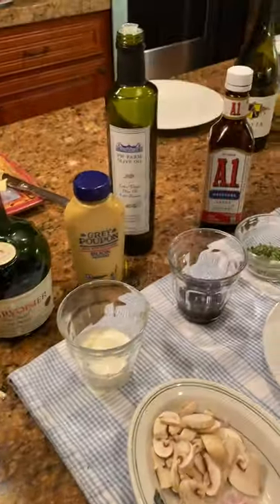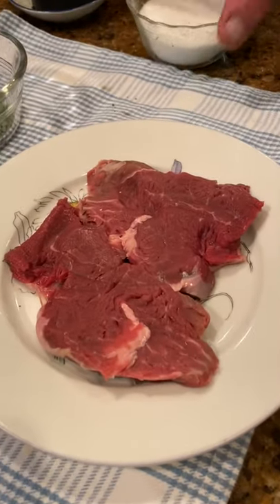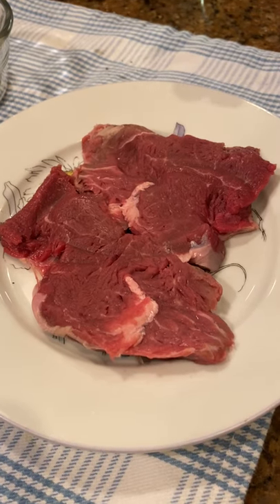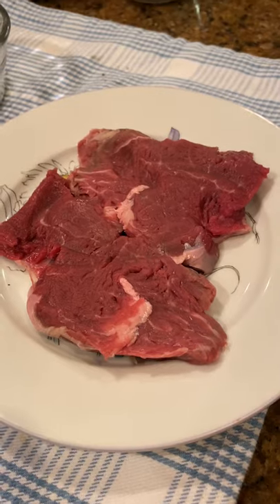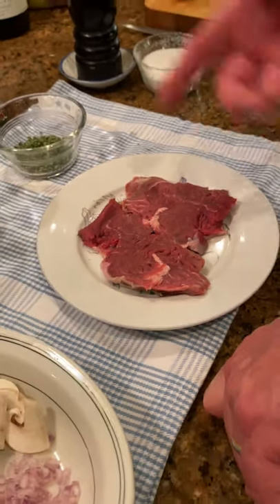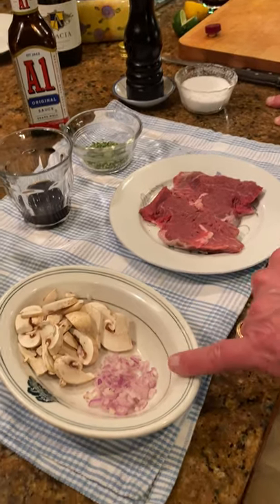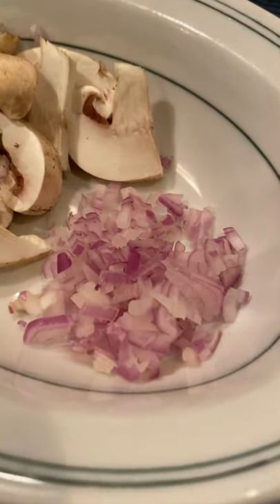Let's talk about the ingredients for Steak Diane. So we have the steak — typically you're wanting to see a slightly more tender piece of steak, so this is filet mignon, or beef tenderloin. We've got probably a total of maybe four and a half to five ounces tops. We have some minced shallots — they can be sliced as well, but they're minced shallots.